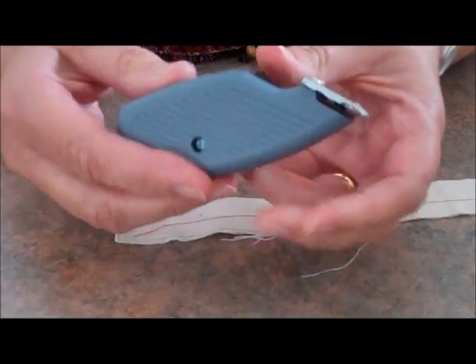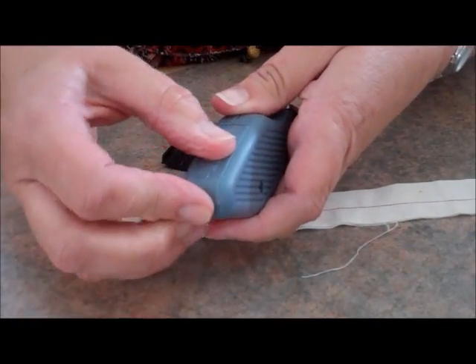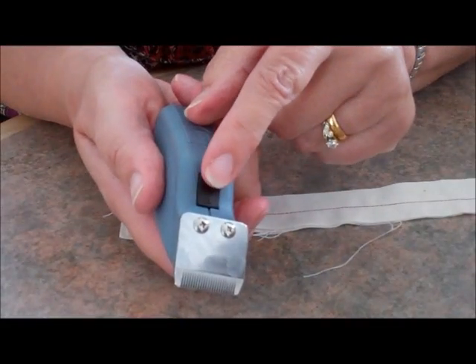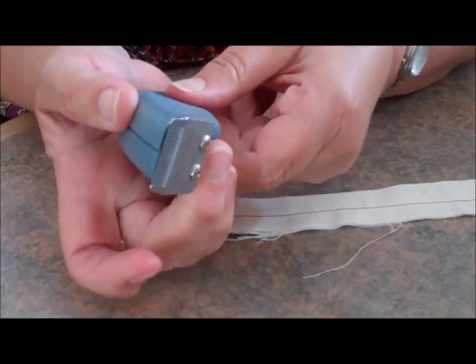Hi, I'm going to show you the Quick Ripper. You just pop your 1AA battery, which comes supplied with it, into the back. It has a little protective plastic covering on it, which we're going to take off. And it has a little on-off button here. So you literally just press it, and it works.